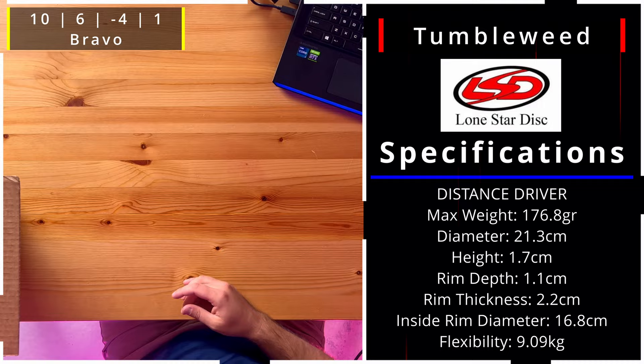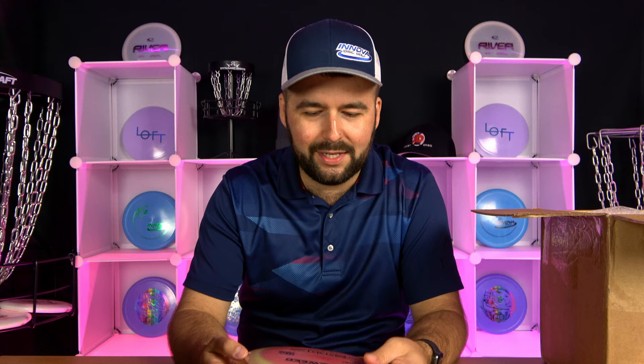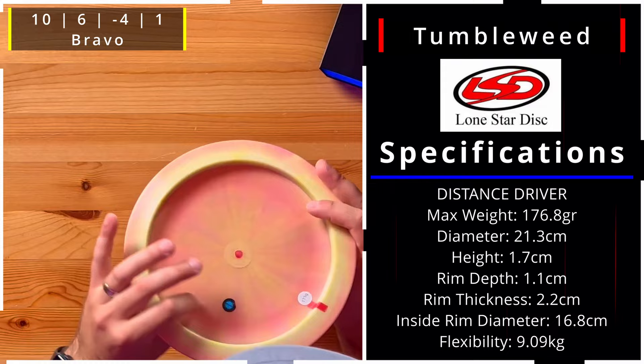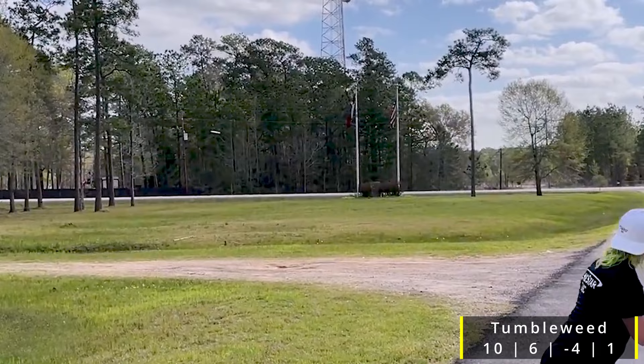The first disc is the Tumbleweed. I remember looking at this disc in the PDGA approved disc list, seeing the name Tumbleweed, seeing the way it flies, and I thought that's probably one of the best names you can give an understable distance driver. It's a 10, 6, -4, and 1. The plastic is the Bravo, which is more of a premium plastic. It does have kind of that lower nose angle to show that it is understable — an easy beginner disc.